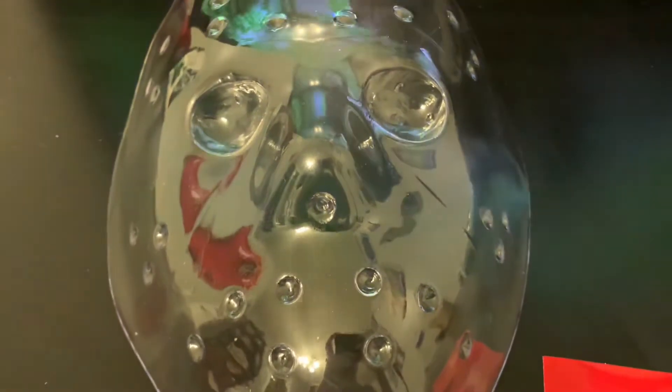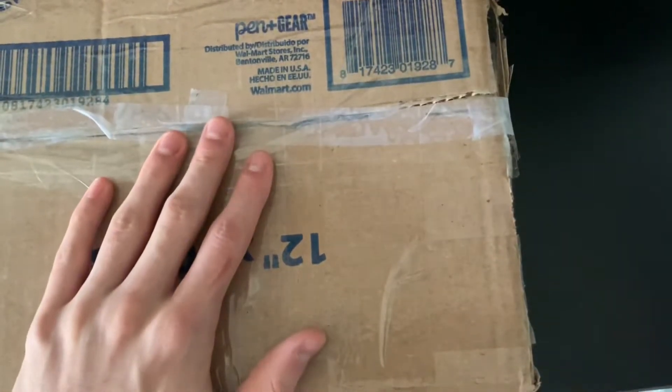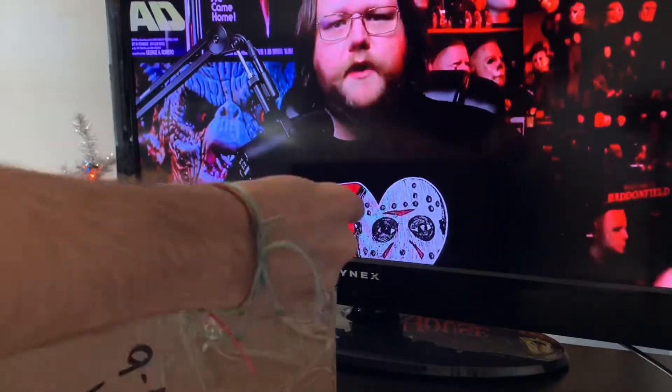So I boxed up the mask and sent it to Pizzo, and now it has finally came back in. Here's what it looks like — you're seeing it for the first time just like me, and here we go.